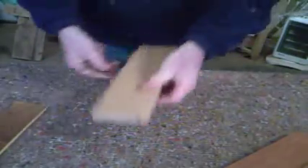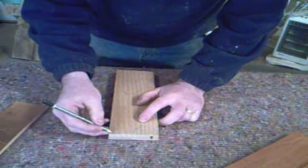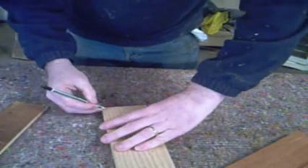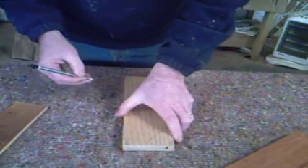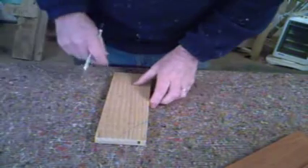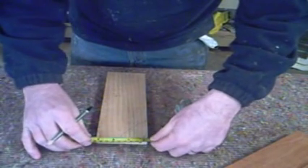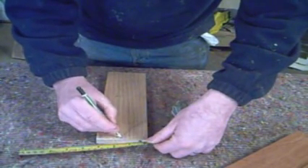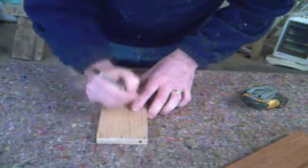Now marking out your dovetails. Take your drawer side and a pencil. That's about three-eighths of an inch down from each side, top and bottom. Now this is a small drawer so I'm only going to divide it into two dovetails. I've got about three inches there so we'll make them an inch and a half wide each. That's the dovetails marked.